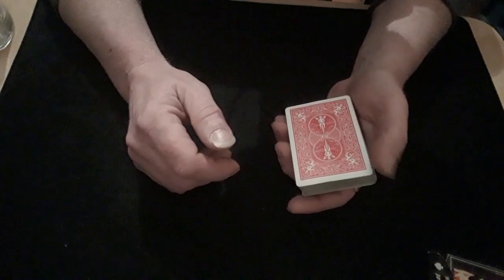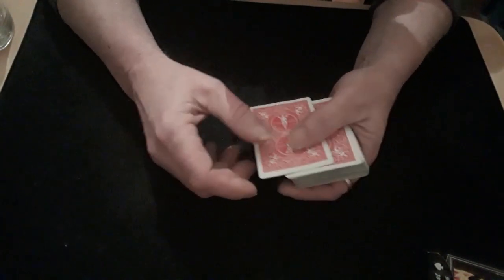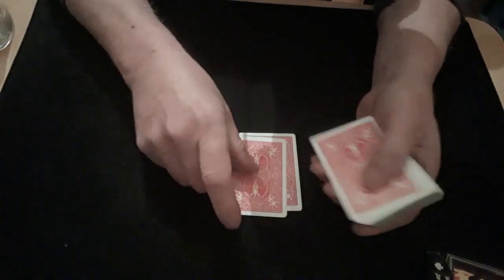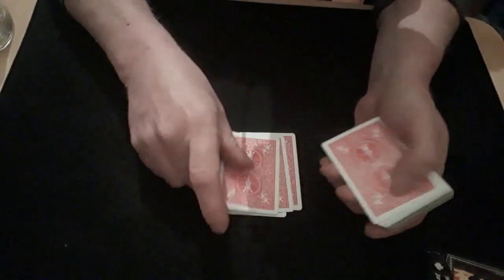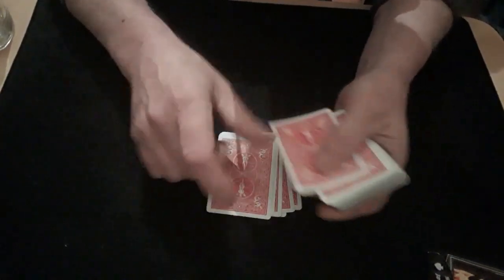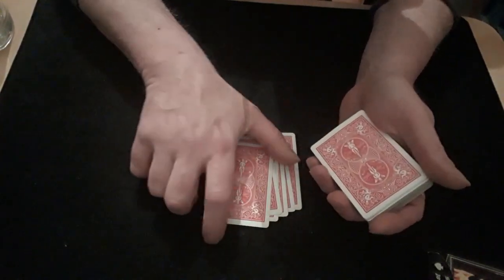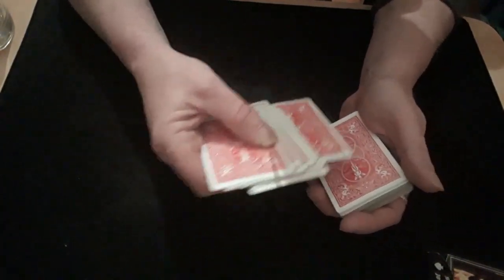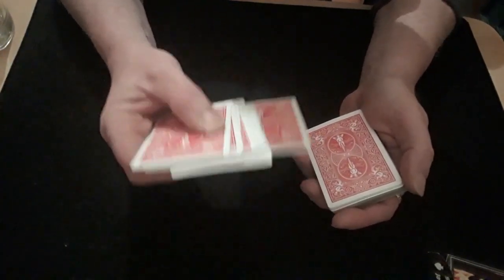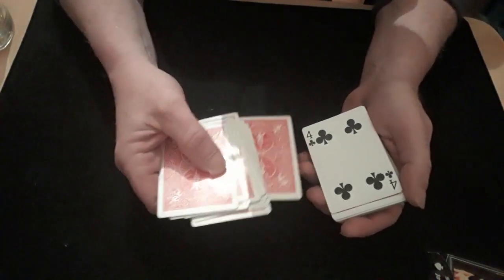You then say their number, tell them to think very hard of their card, and you deal down to whatever number they said. Say they say 15 — one, two, three, four, five, six, seven, eight, nine, ten, eleven, twelve, thirteen, fourteen, fifteen. You now want to pick these up but keep the bottom card jogged out towards the pack.